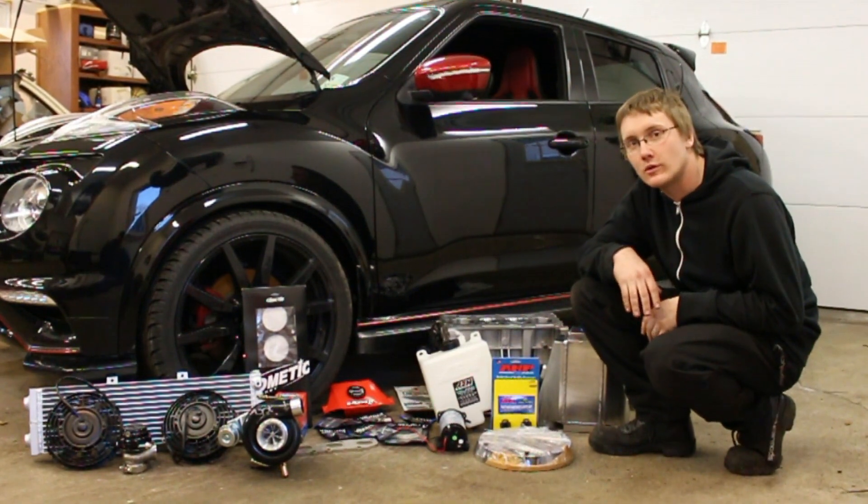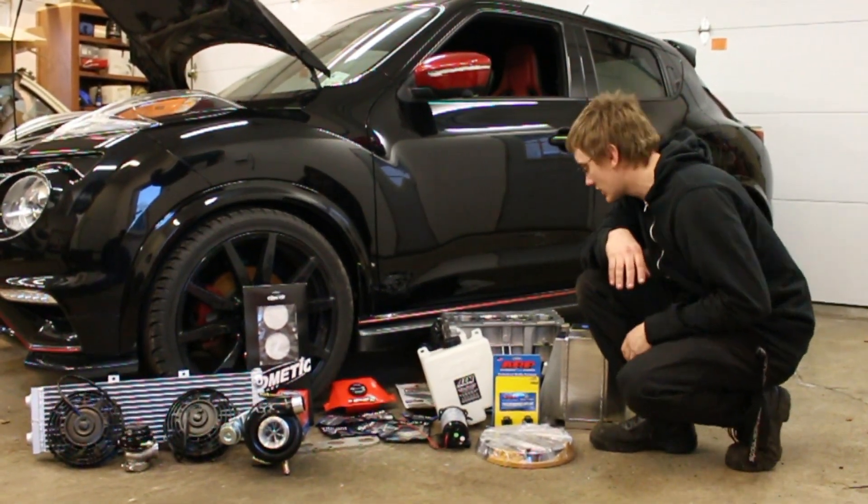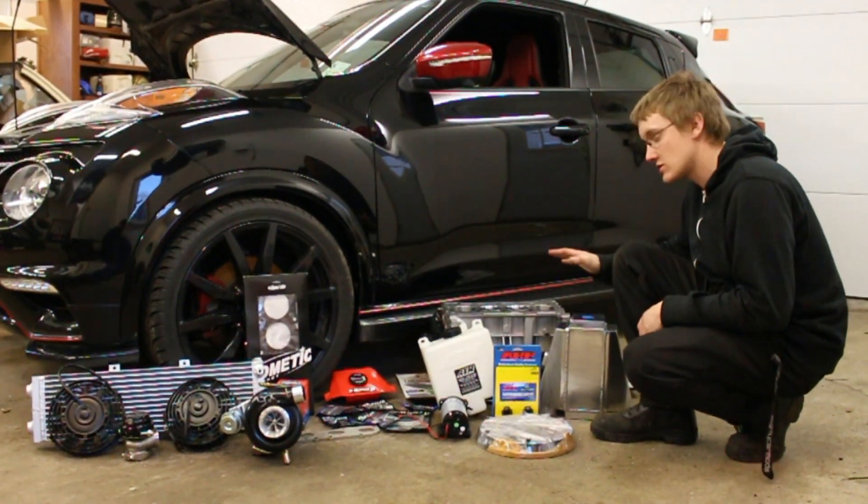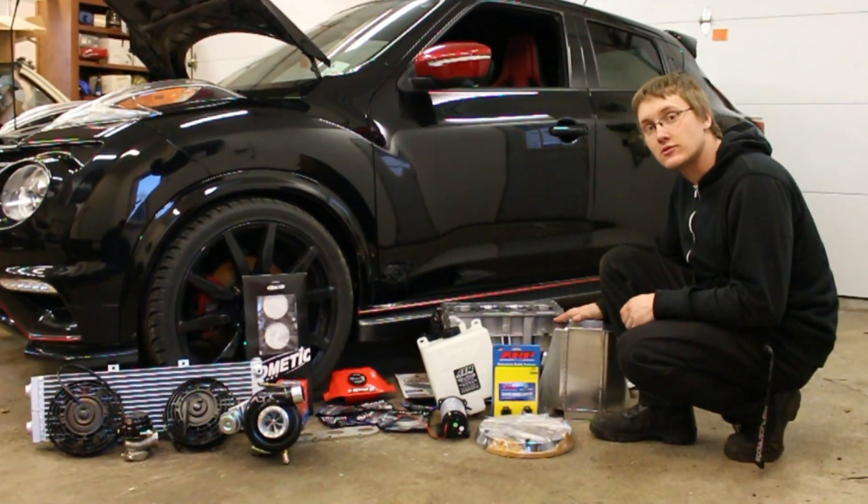Alright guys, let's go over the parts that are going on this Juke. We have a nice big water-air intercooler which is supposedly capable to 600 horsepower, so that's right where we need it.